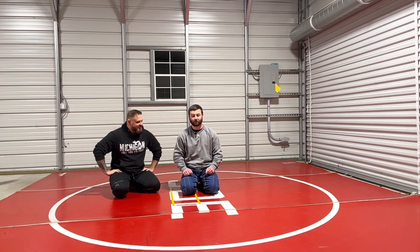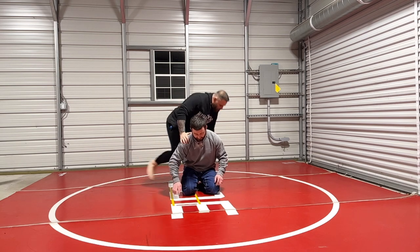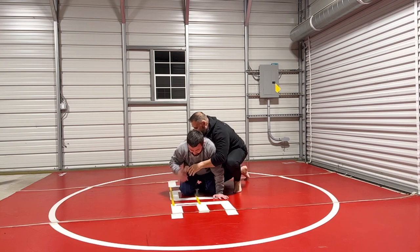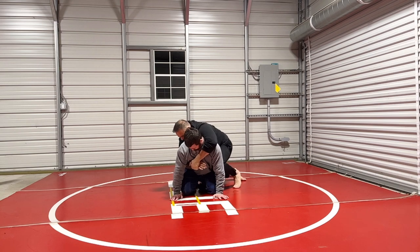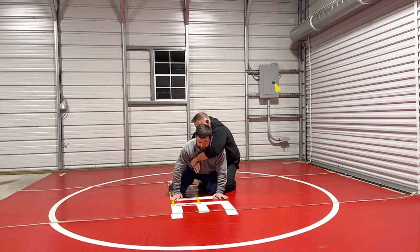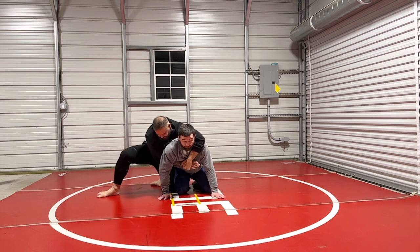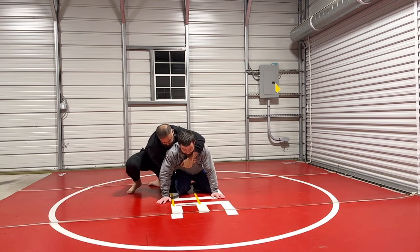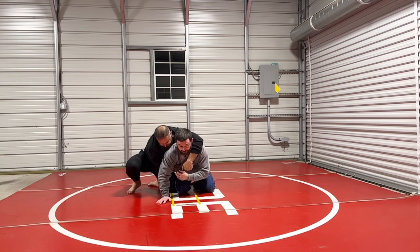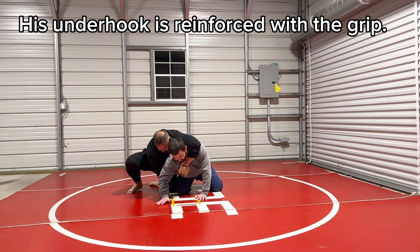Now we're going to show it if he's got the side headlock. This is the classic seatbelt grip that we were showing on this side. This is where the shrug works — I can shrug from here. But if he goes to the other side, I've got a problem now because I have to respect this. I have to respect this because he's got this underhook and I can't turn into him now.